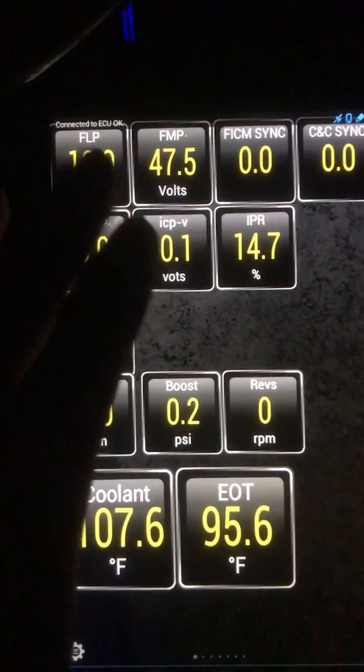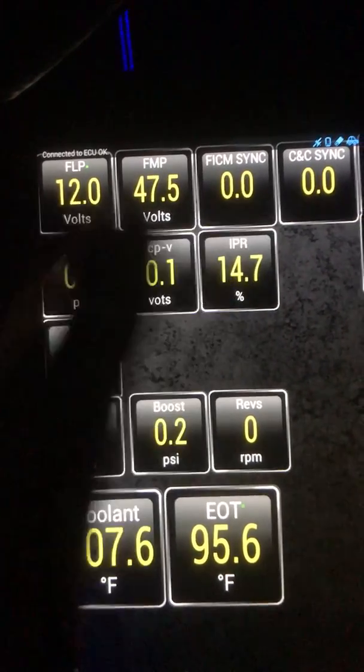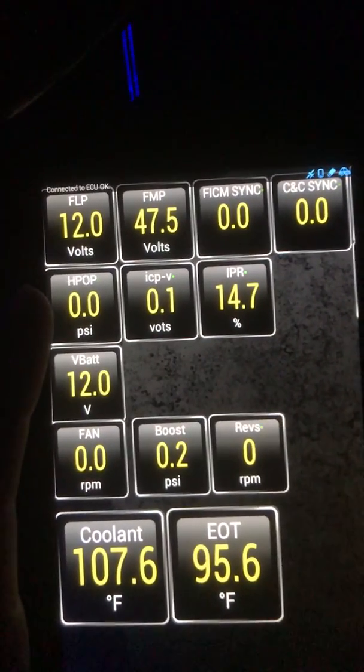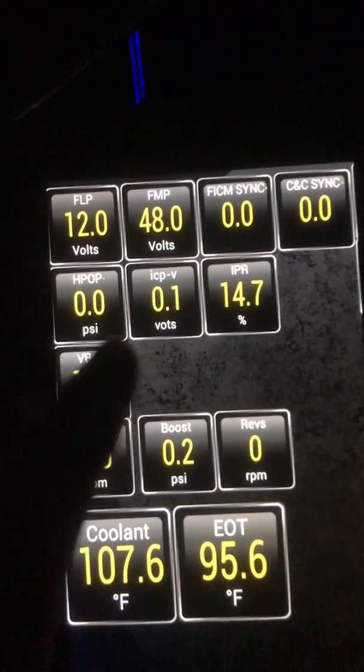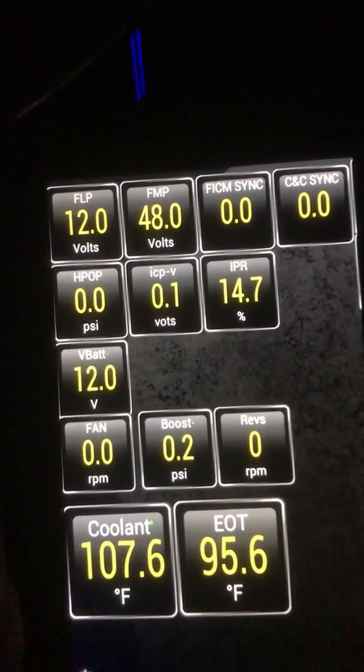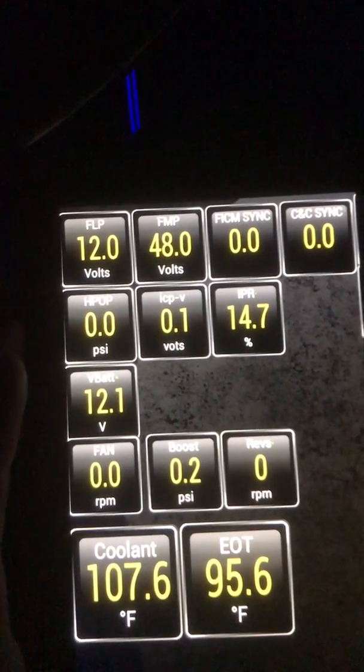So I got FICAM logic power, FICAM power in, FICAM power out, and FICAM sync — which is whether your cam and crank sensor is signaling with your FICAM to inject the fuel. My truck had an issue where there was no FICAM sync, so it wouldn't inject the fuel. That was an issue I had for a while.